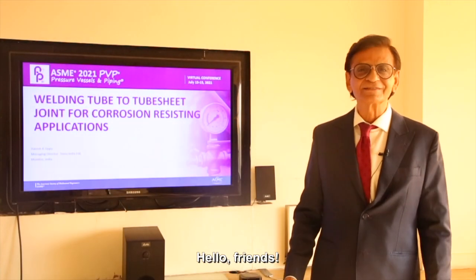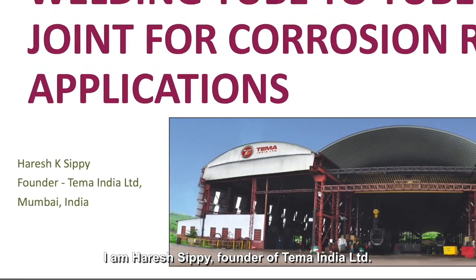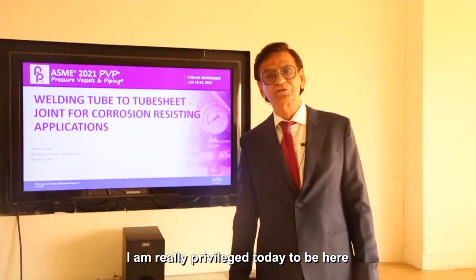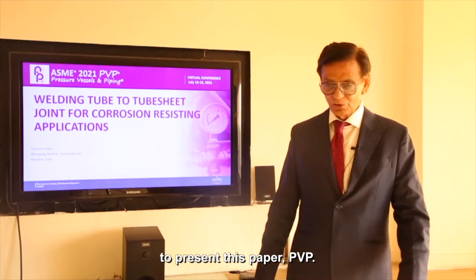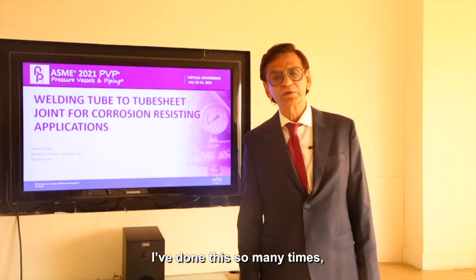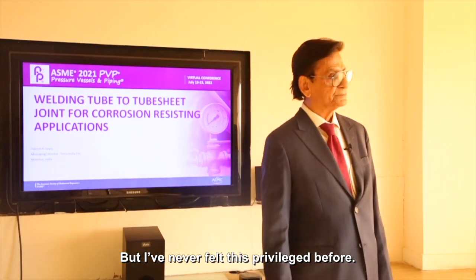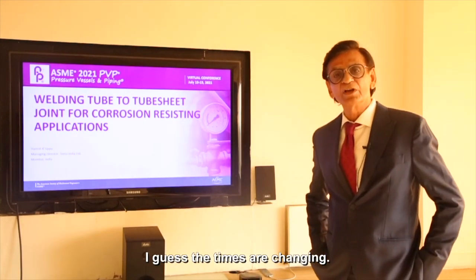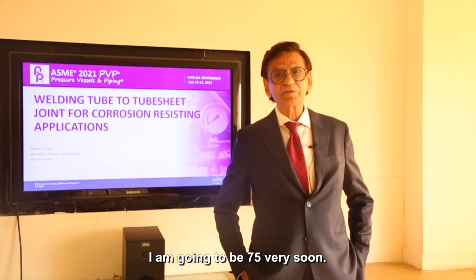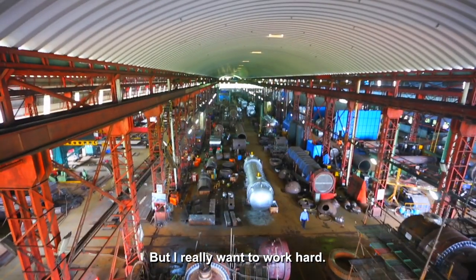Hello friends. I'm Harish Sippy, founder of Tema India Limited. I'm really privileged today to be here to present this paper, PVP. I've done this so many times, but I've never felt this privileged before. I guess the times are changing — they're making us work hard. I'm going to be 75 very soon, but I really want to work hard.